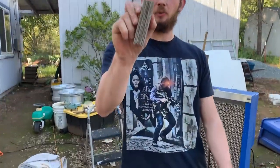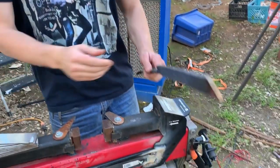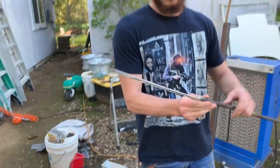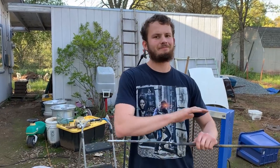After an afternoon of forging, we ran this thing through the paces and it actually performed quite well. We started with a little bit of 1084 and 15N20 and turned it into this. We're at about eight layers stretched out and we're going to restack it, but I'm not going to tell you anything else because that's for another video.